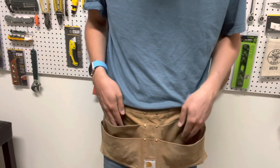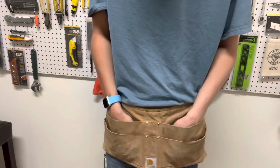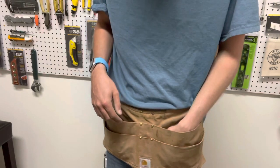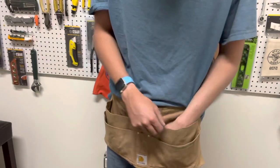The pockets aren't deep on both the front and the back. The back ones seem a little better, but basically once you put tools in the back pocket it makes the front pocket really small, and if you put tools in the front pocket it makes the back one really small.